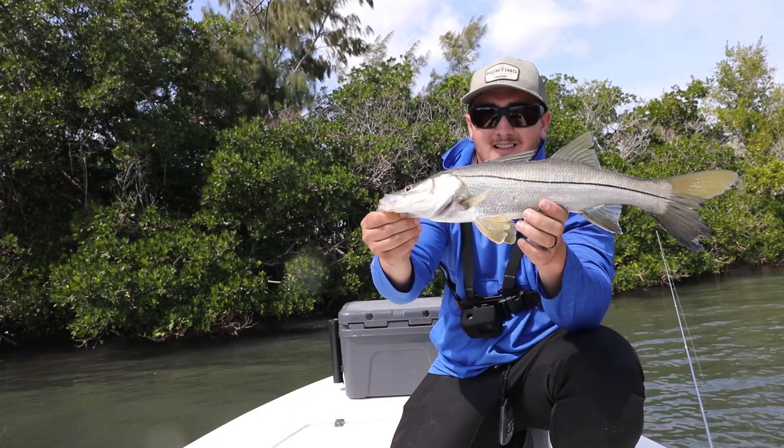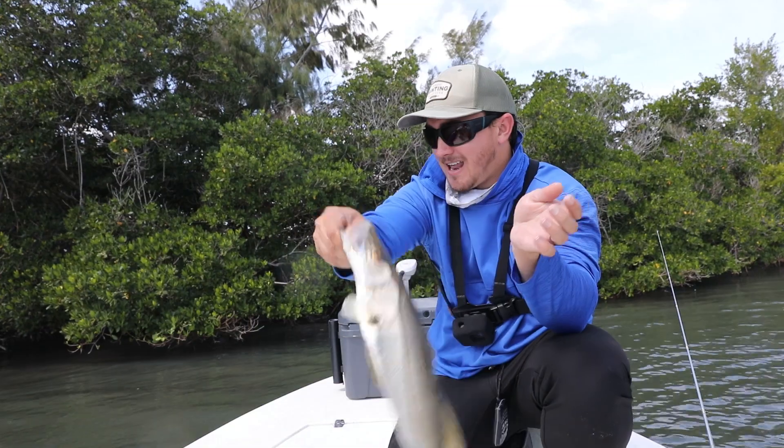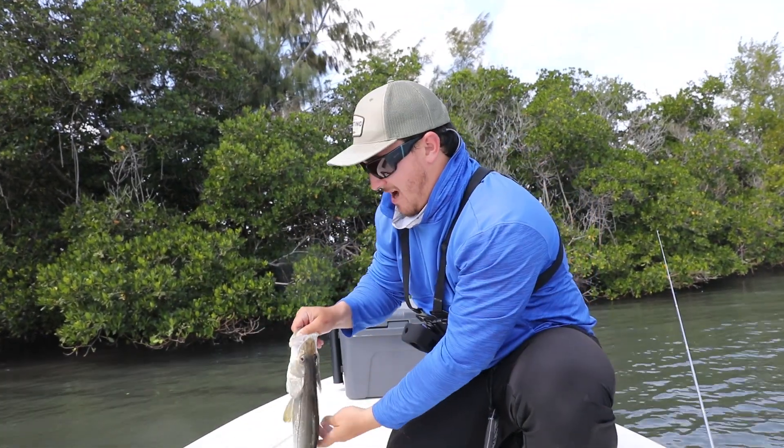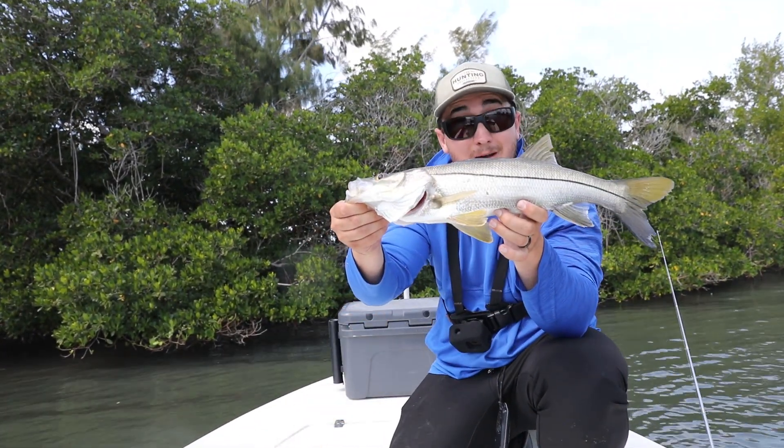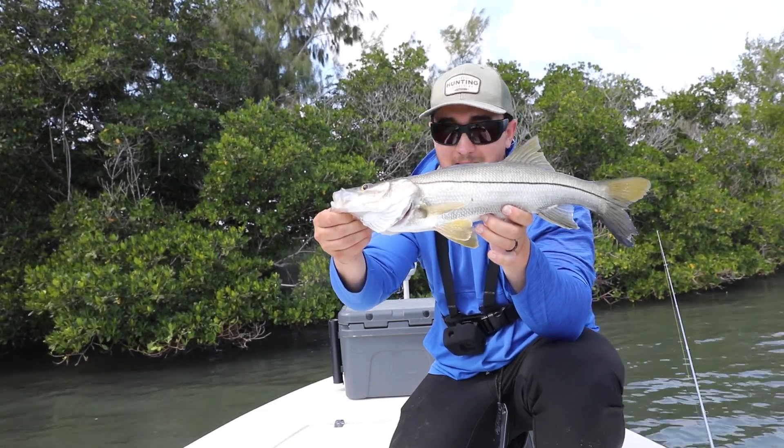It has been a slow morning, so even a little 15-17 inch snook like that is welcome today. It has been about two hours since we caught that first fish. So, getting back on track.